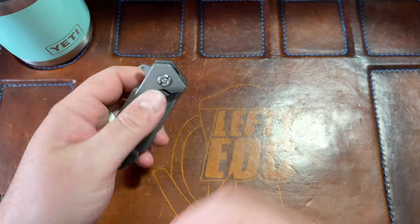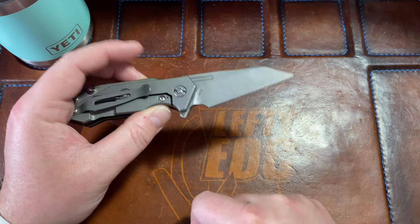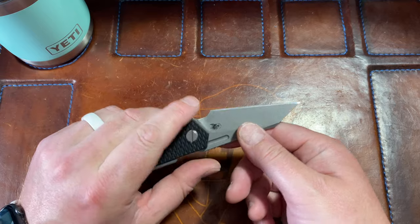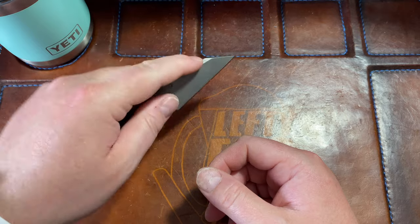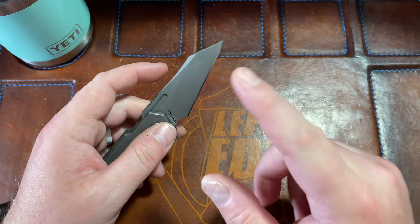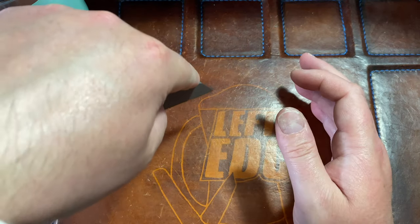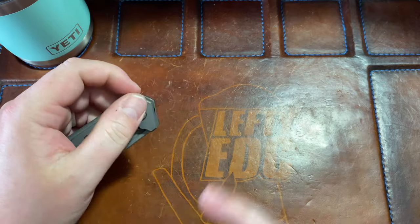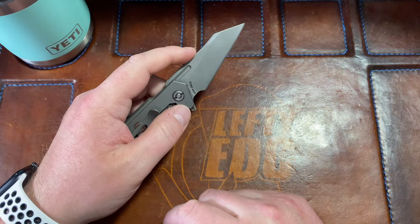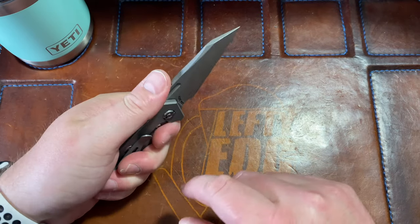Dead nuts centered. I do like the look of it — open, it's got that kind of upswept Wharncliffe thing going on that I usually don't like. It's kind of hard for me because I go back and forth. The times I don't like it is when it's a Wharncliffe and I want to get down into things — it's trying to get that tip up and I want it down. I would like it to be a straight Wharncliffe.